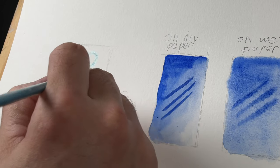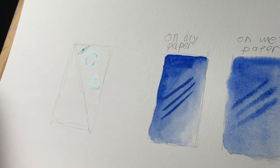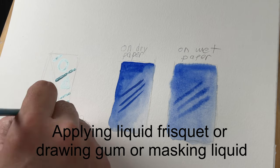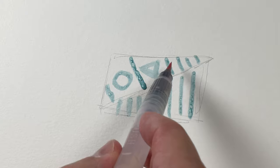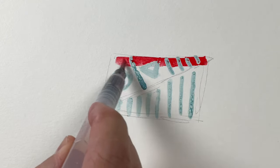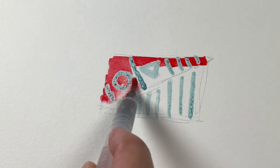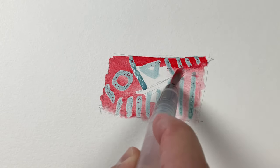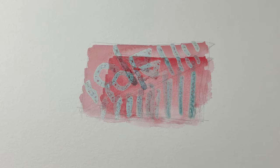Right here we're going to be using a liquid frisket, or masking fluid — also called drawing gum — you can get that at most art stores. We're just applying it here, doing something very basic in thin layers. Now we're going to add some watercolor on dry paper over it and show you what this looks like. You can really saturate this — nothing is going to get through that frisket.